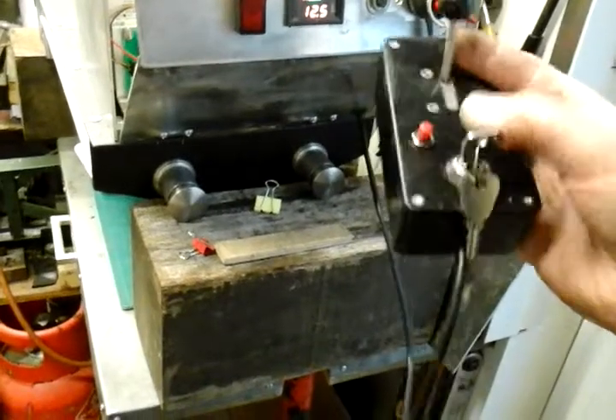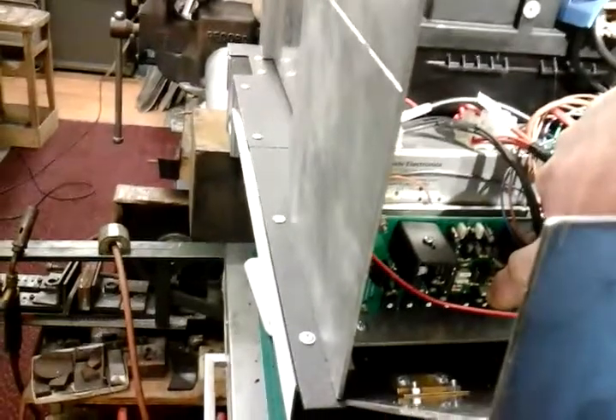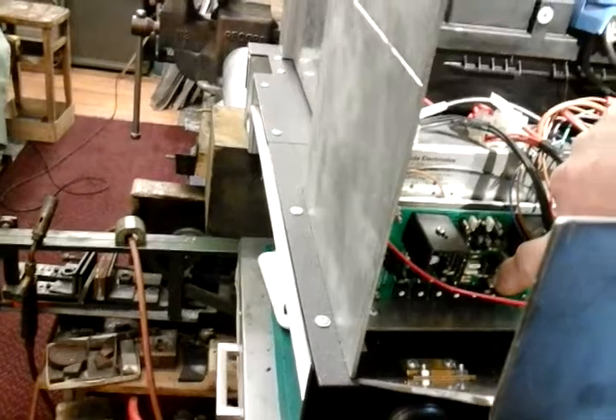Now this sound module - you can hear it now - that's in ticking over mode. At the bottom of the sound module here, if you can see where I'm pointing, there's six adjustable - I don't know what they call them, because I'm not electronically minded - there's six adjustable adjustments to alter the tone and volume and various other things. I've not read into it all fully and I don't think I'll be messing around with them anyway.